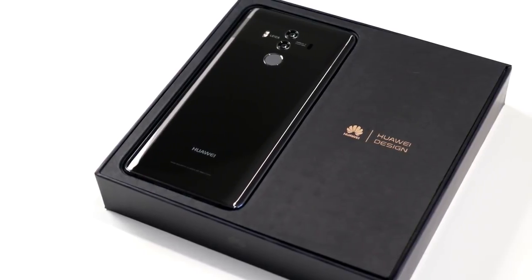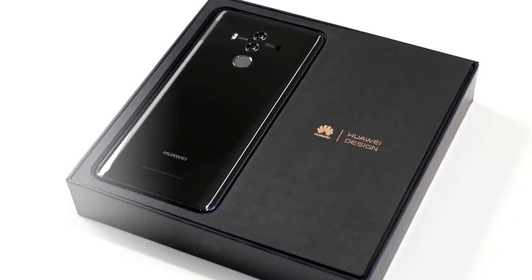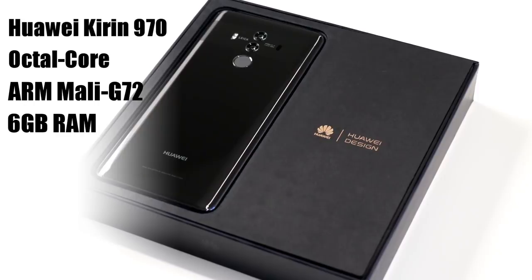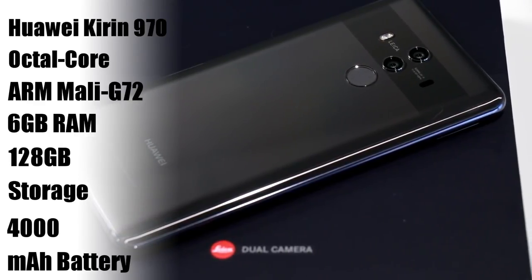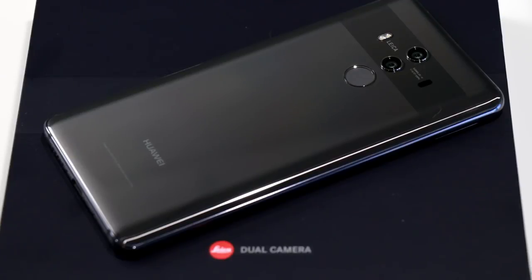Unfortunately, wireless charging is not on board. However, under the hood is Huawei's stout Kirin 970 processor with its octa-core CPU — 4 ARM Cortex-A73 cores and 4 ARM Cortex-A53 efficiency cores — as well as an i7 coprocessor for sensor input processing, an ARM Mali G72 M12 GPU for graphics rendering, and an NPU or Neural Processing Unit for AI assist. There's also 6 gigabytes of LPDDR4 RAM at 1833 MHz and 128 gigabytes of onboard storage. Though the Mate 10 Pro does offer a dual SIM slot, it does not have expandable storage via microSD.